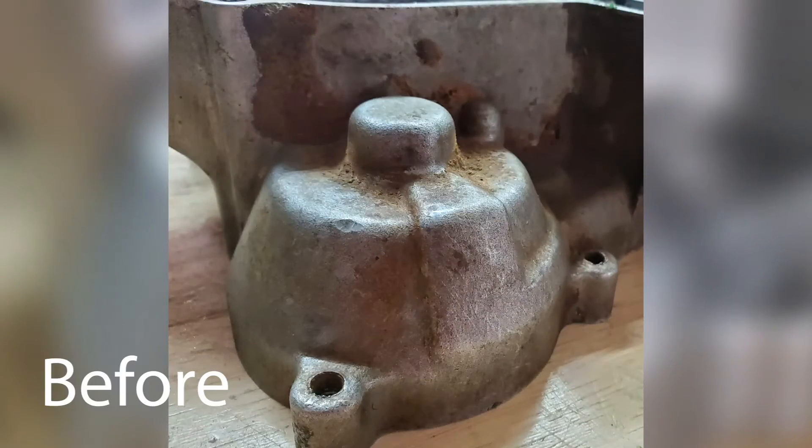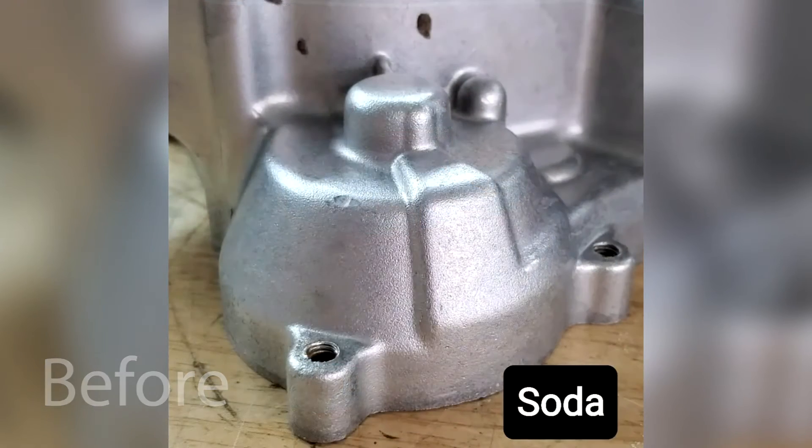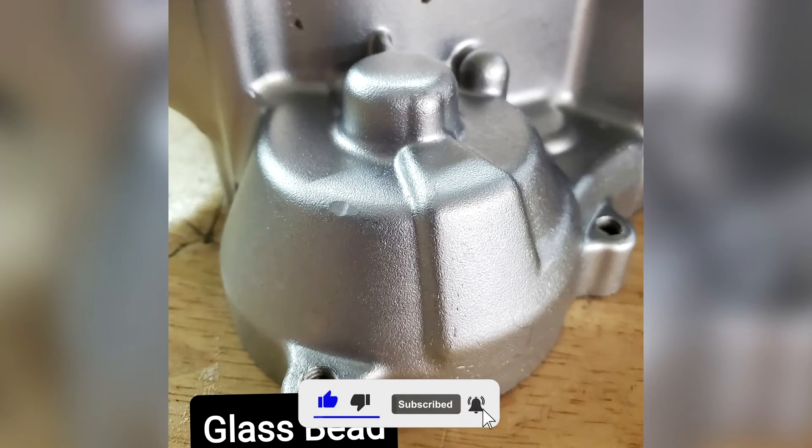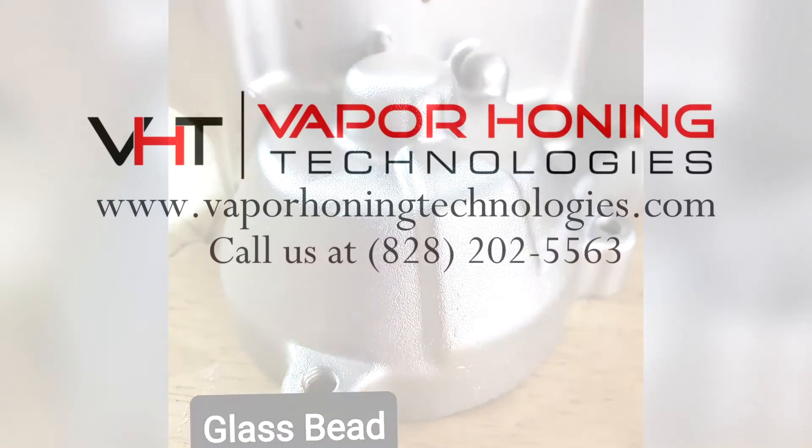Take a look at the difference in the finishes — which one do you like best? Give us a call for more information; you can do this in your shop every single day. 828-202-5563, extension 103. Thank you so much.